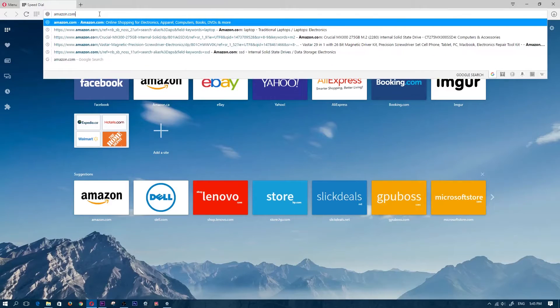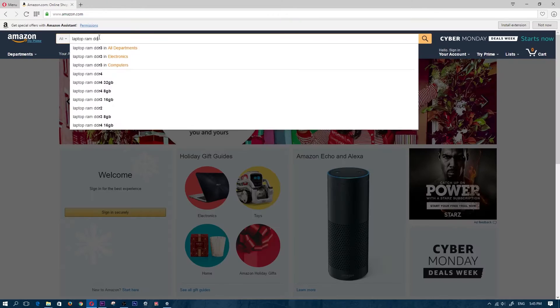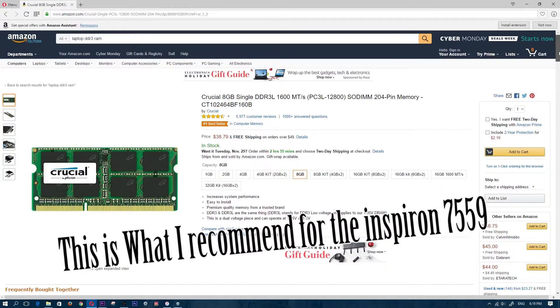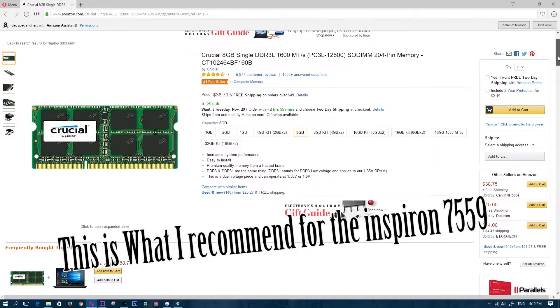Once you've found out which DDR RAM type you have, go ahead and head over to Amazon, Newegg, or wherever you buy your RAM. Choose your RAM — you can't go wrong with Kingston, Crucial, and all the famous brands. Pick up your RAM and make sure it's the same type of RAM that you're currently using.